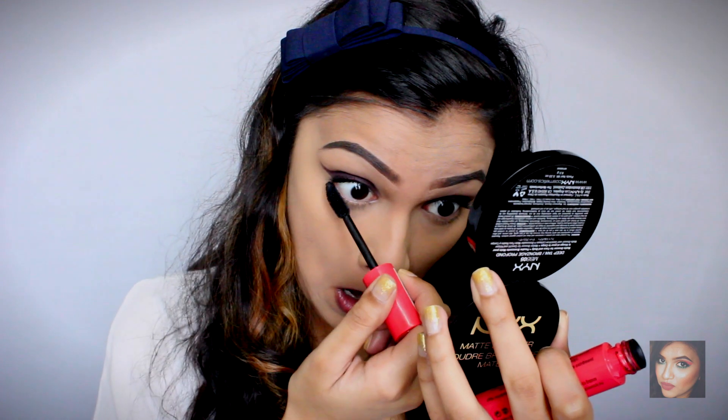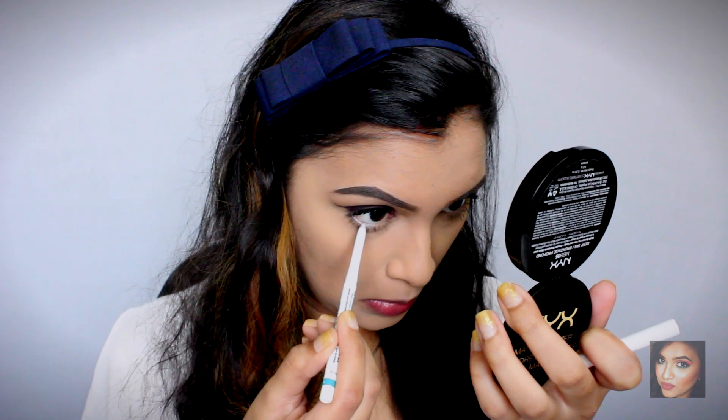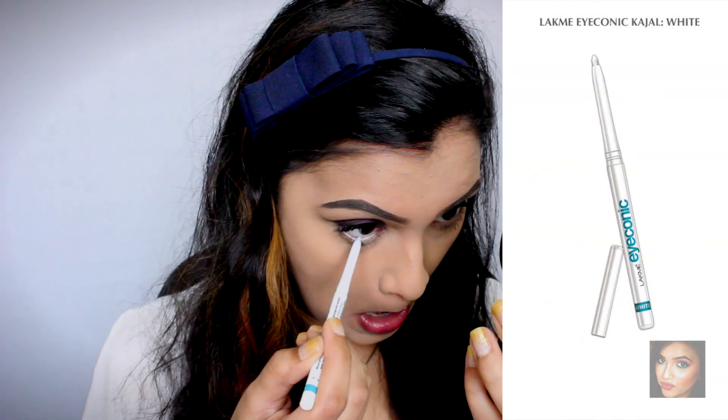Here I'm applying mascara on my bottom lashes, and then I'm taking the Lakme Eyekonic white kajal and applying it in my lower waterline. This is going to make your eyes look much more wide awake, brighter, and bigger.